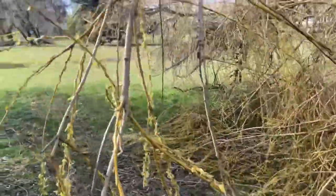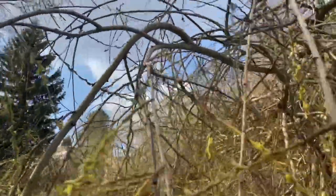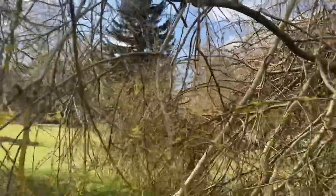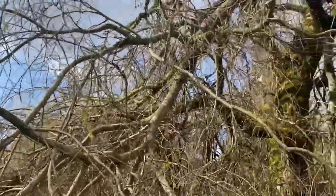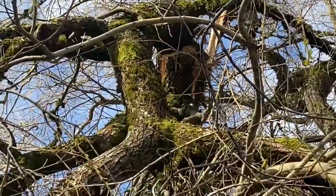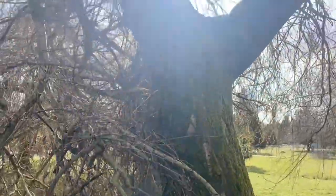I wanted to try out dyeing with willow branches for a couple of reasons. A major storm had come through and some of the larger branches had been snapped off, and the gardeners were coming to chip them anyway. So it seemed like a good opportunity to forage. I also like the idea of exploring dyeing with plants and mushrooms that can heal.